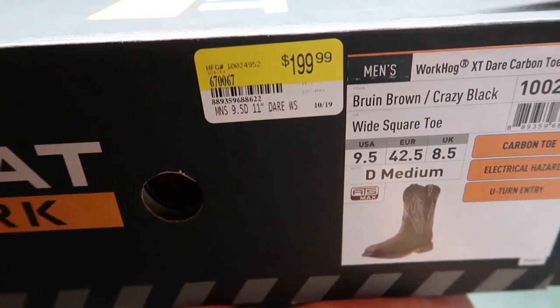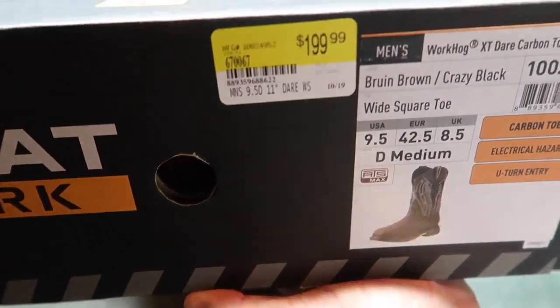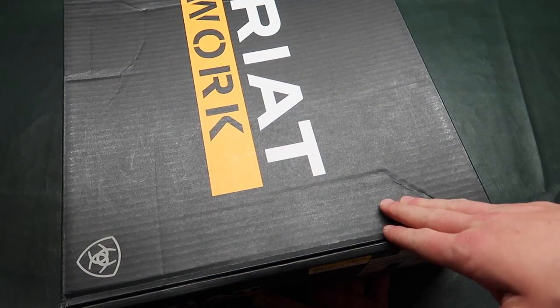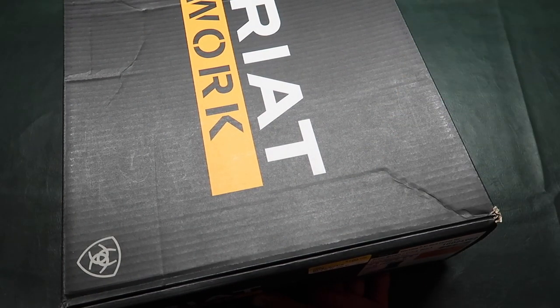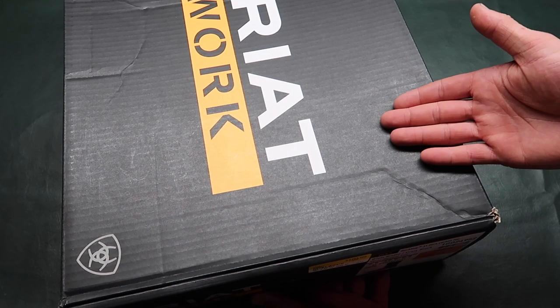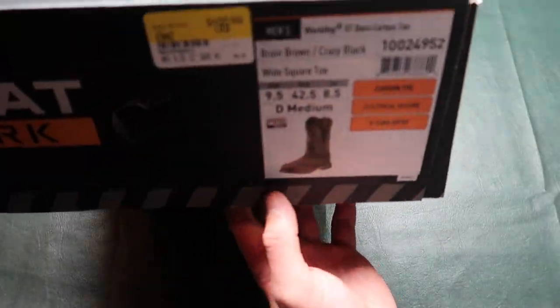I bought them from Murdoch's — 200 bucks. That is a lot, but in order for me to work I need some work boots. In order for me to make money I gotta work, so it's an investment but it'll make me money in time.